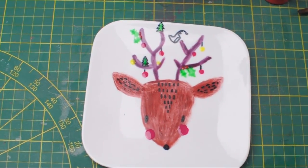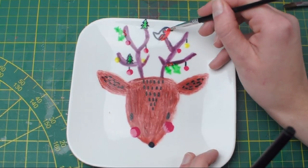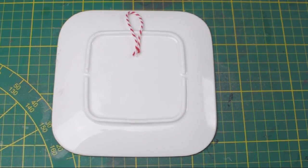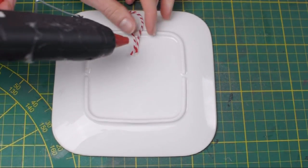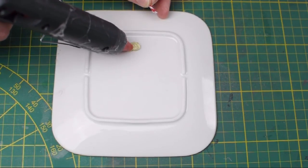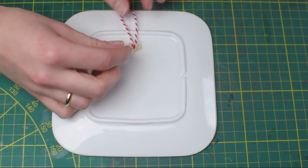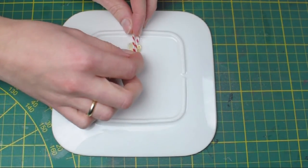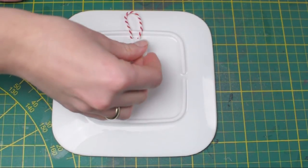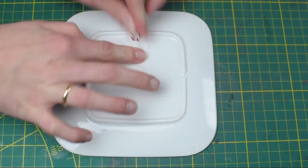I let it all dry and voilà — plate number three is all done. To fix it to the wall, I turned the plate around, cut a little piece of twine and looped it. Then I added a dab of hot glue, pressed my twine into it, then got a little piece of fabric that I had cut out before and really pressed hard onto the hot glue to make it stick to the plate and get into the fabric. Now you just have to hang them up on the wall and you're all done.